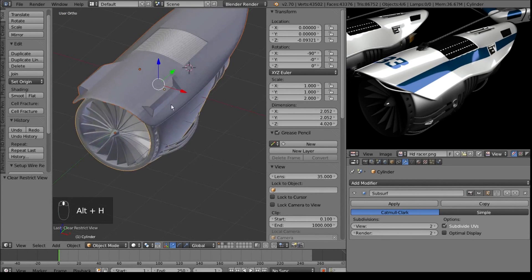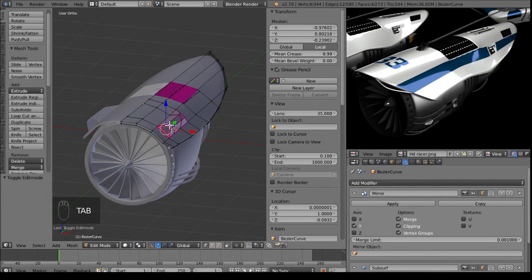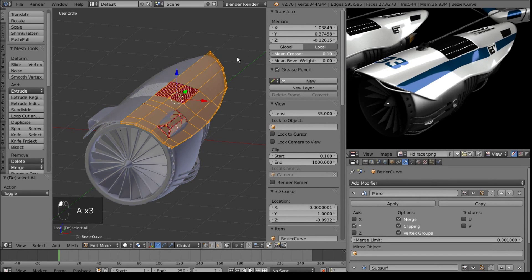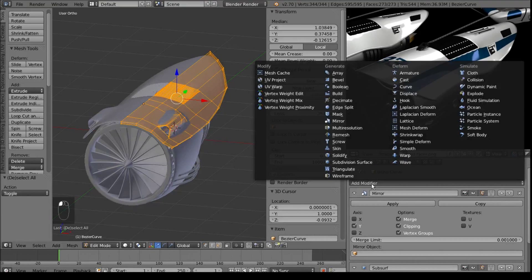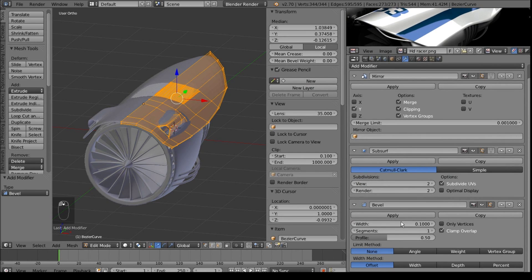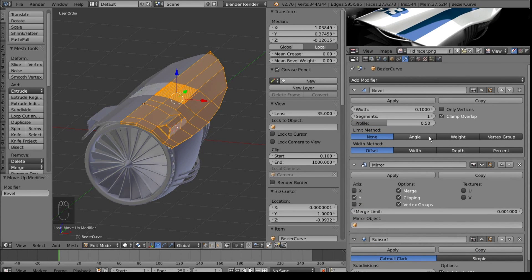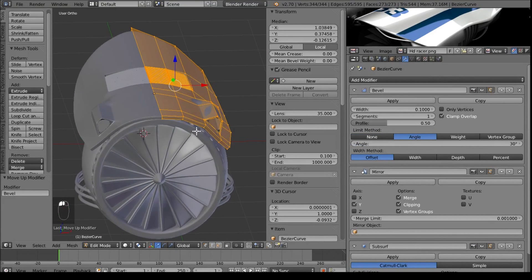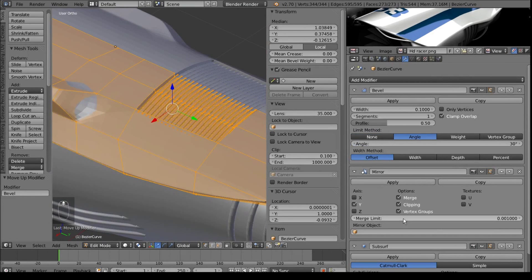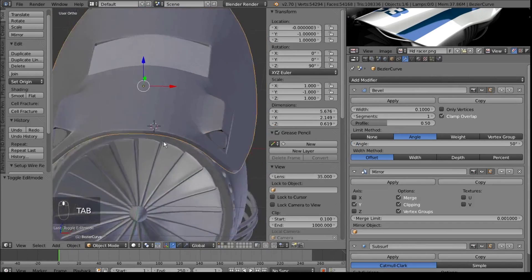The next thing to finish off this top - a nice person called Evan pointed out there's a better way to do the shading on this top bit. Select everything with A, and in the mean crease just make it zero. Then on your modifier tabs, choose Bevel. When you add the modifier it puts it on the bottom, and it doesn't do anything there because it needs to be above the rest of the modifiers. Here we have it above the rest of the modifiers, and we want to make the limit method angle rather than none. You can see it's made everything nice and sharp - we want the angle limit maybe about 50.